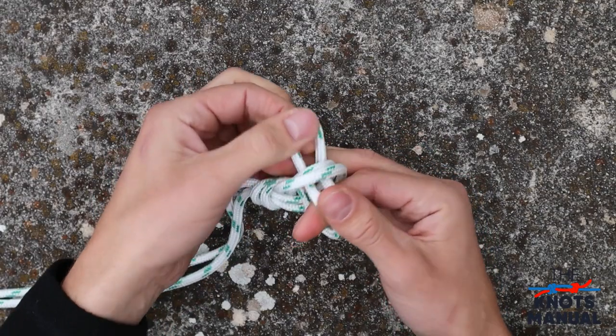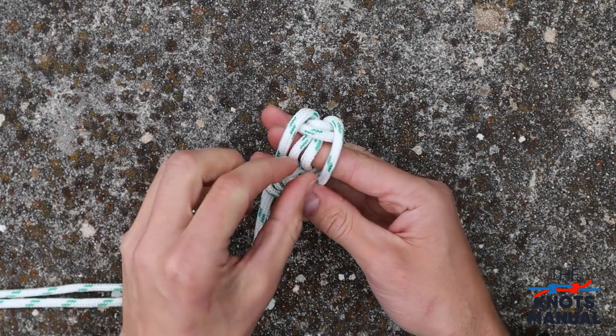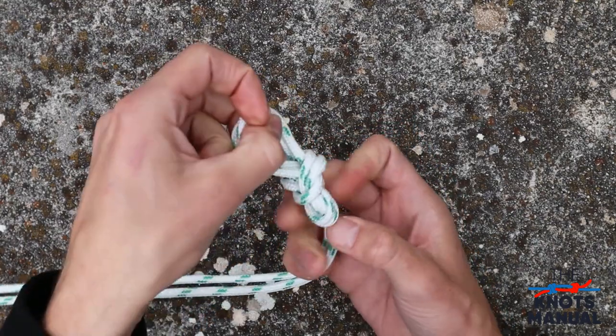Now go back but not all the way, and pull the end of the loop over the whole knot. And finally, to finish the knot, pull these two loops.